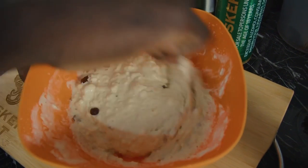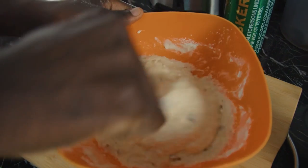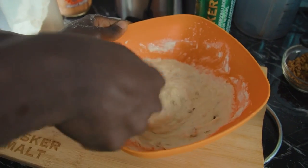Make sure your oven is already warmed up. I'm going to bake it at 350 degrees for about 45 to 50 minutes.